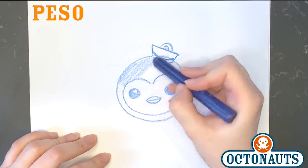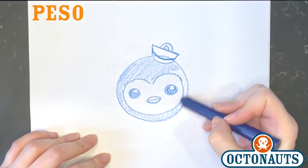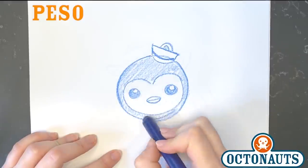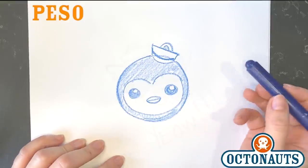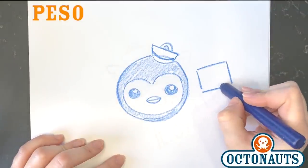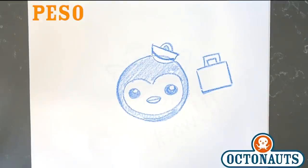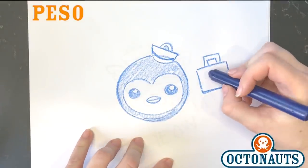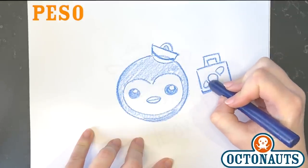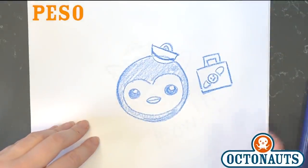So once you have that, we can just color him in. Looks cool, right? Very nice. And there's Peso. And if we're really feeling like we want to have fun, maybe we could draw his little medical kit. The medical kit is just a rectangle, and then another rectangle for his handle. And there's the medical kit that he carries around to help creatures. We can also maybe even draw on a band-aid, which is a little circle, and a couple of flat pieces and a smiley face. And there you go — it's Peso's medical bag.